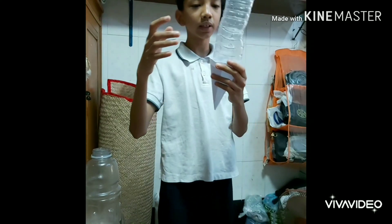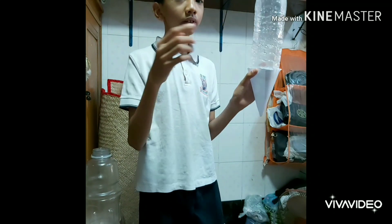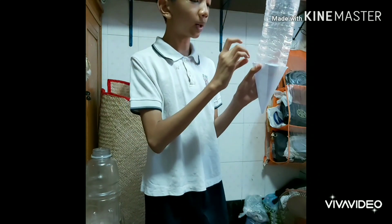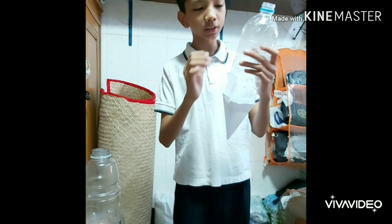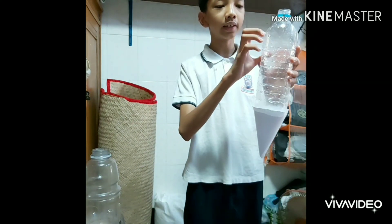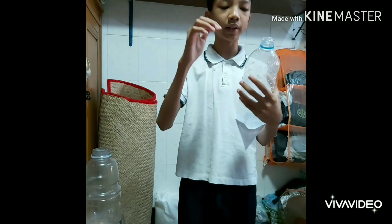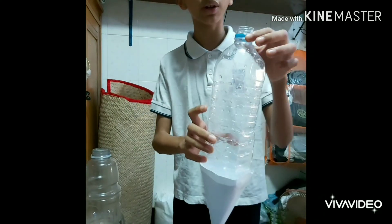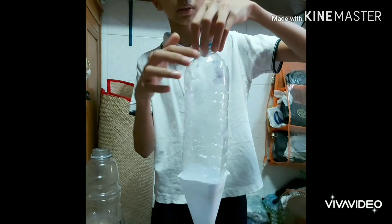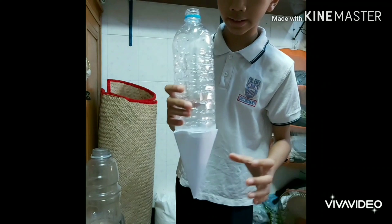You can see that the volume of ethanol in the bottle goes down compared to what you put in, because some of the ethanol evaporated when you shake it. It evaporated and is now in gas form inside here. You can also see that some ethanol is stuck to the side of the bottle, and that's good.